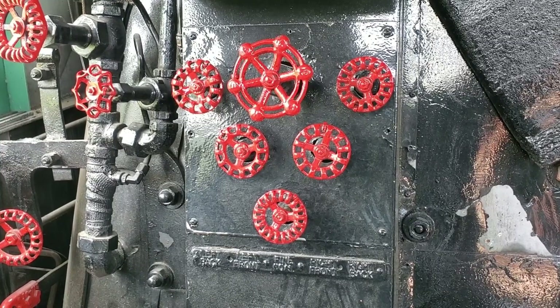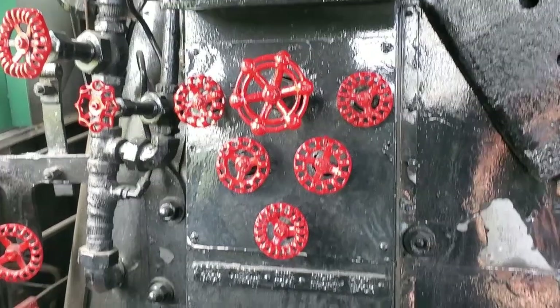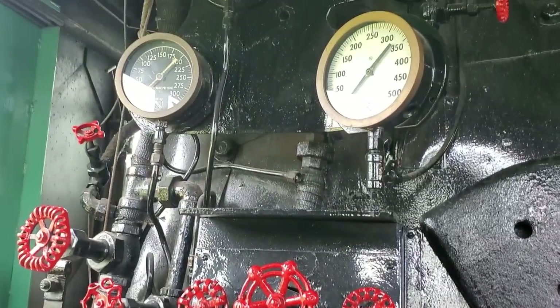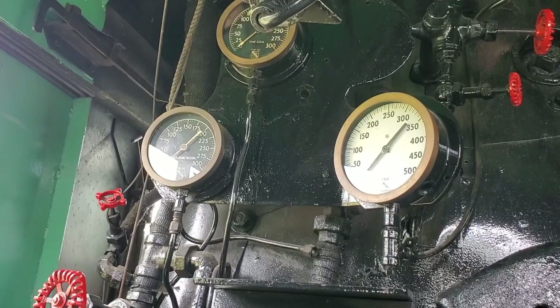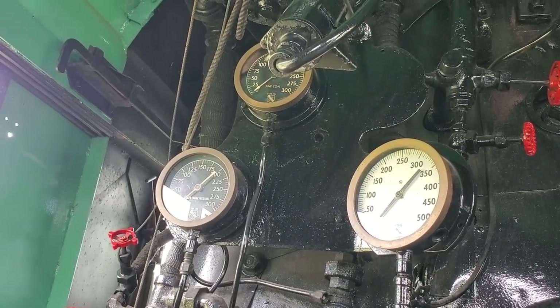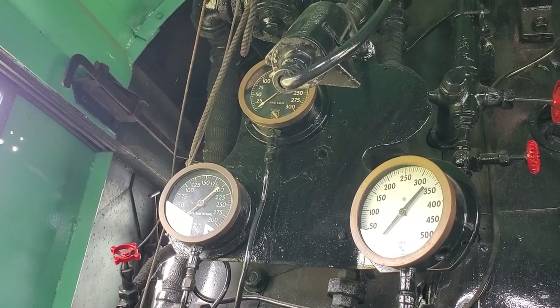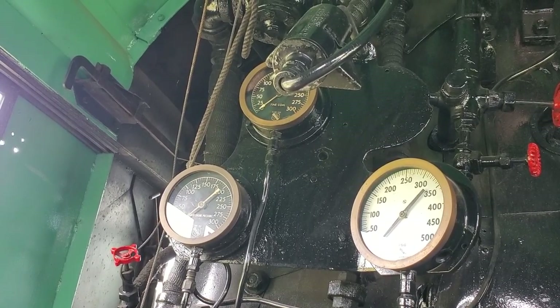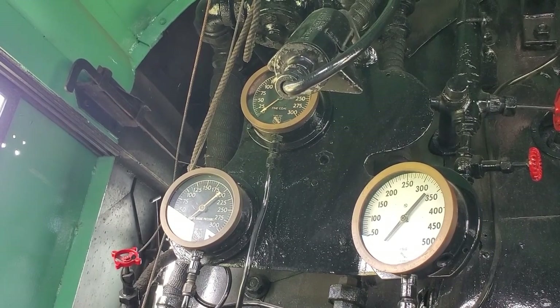Here we look at some of the control valves on the engineer side of the locomotive. This is the engineer's side. We have three gauges — one that monitors the stoker pressure, which basically means how fast or how strong the stoker is moving to produce coal into the boiler.